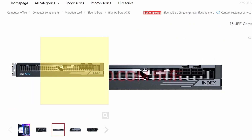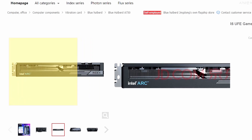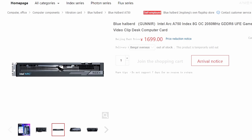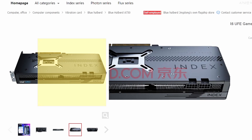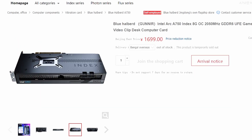Gunner has made their Arc A750 here, which is looking pretty good. It also comes with two 8-pin connectors. The A750 is quite cheap — it's coming in at 1699 yuan, so if you translate that it's still quite cheap. It's not the strongest card, but it's efficient and the pricing is quite good, so you can pick it up if you want.